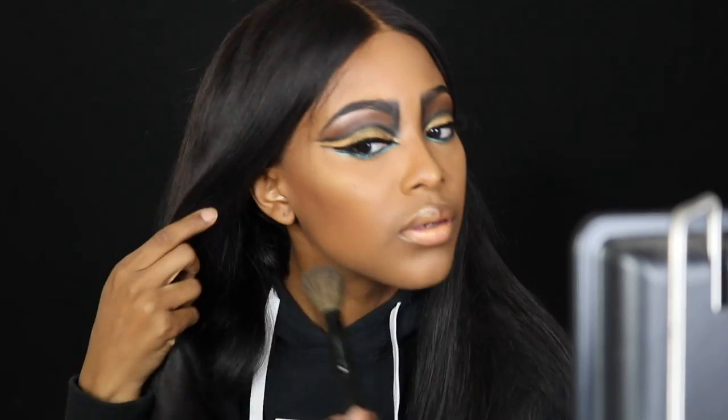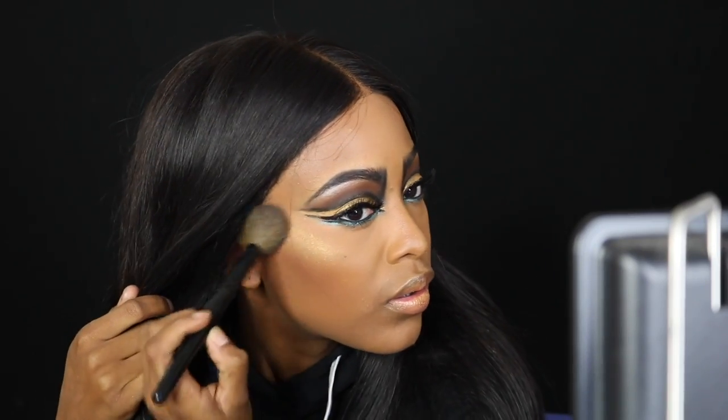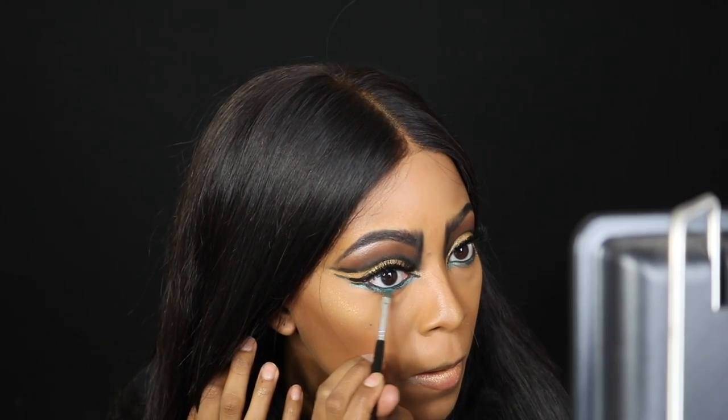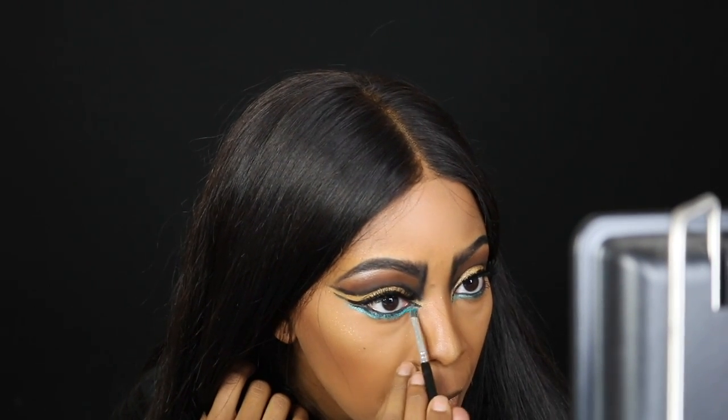Alright guys, in the next clip I went ahead and added my eyeliner. I did the cat eye, drawing the eyeliner towards the nose. I added some lashes. I ended up doing my full face off camera — I thought I was recording but I wasn't. I went ahead and added blue eyeshadow under my eyes. I used the Juvia's Place Masquerade Palette — there was a blue shimmery color in there. So I used it and drew some blue under the eyes to give it that pop.